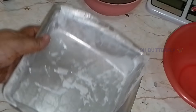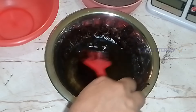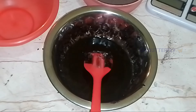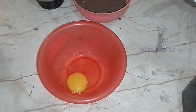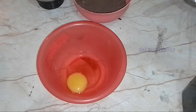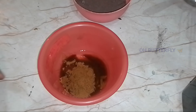Melt the chocolate in the brownie pan. Add 1 teaspoon of vanilla essence, salted butter, and a pinch of salt to the mixture.